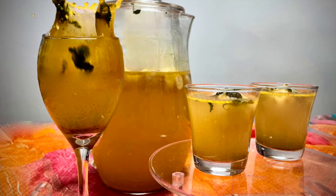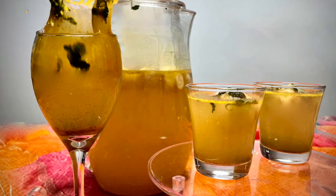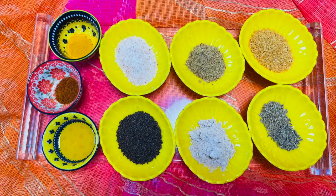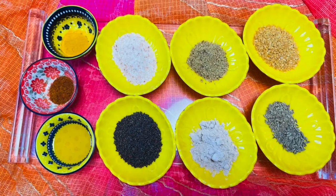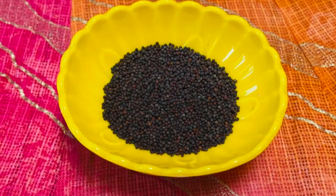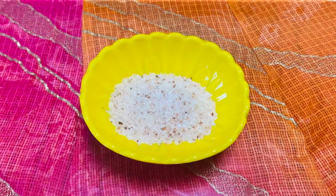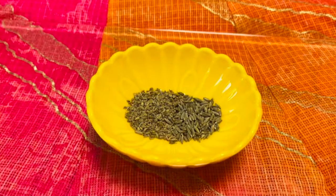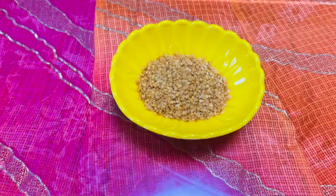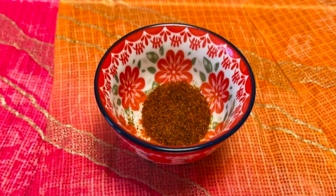So let's quickly look at how to make this wonderful Indian kombucha, the Kanji. The ingredients required are mustard seeds, black salt, Himalayan pink salt, carom seeds, cumin seeds, hing or asafoetida, yellow mustard dal (rai dal), turmeric powder, and red chili powder.